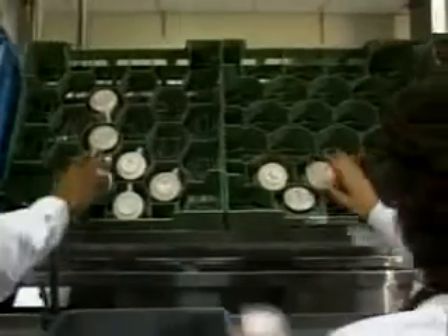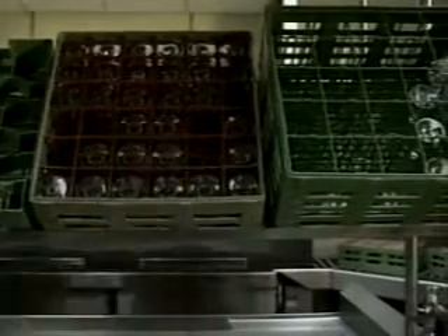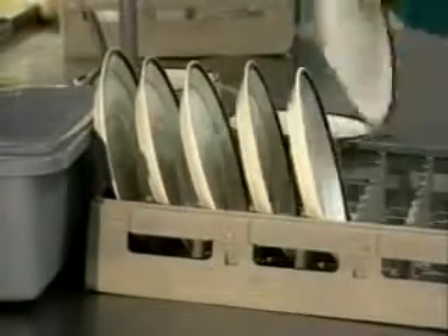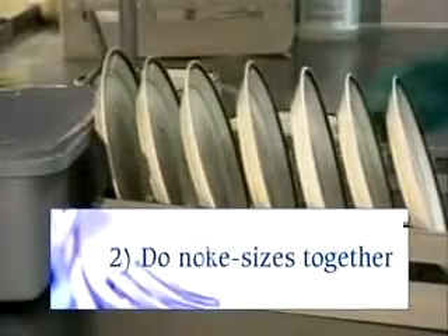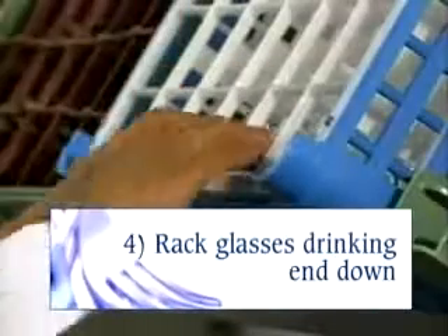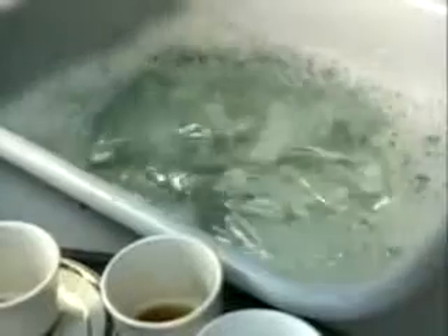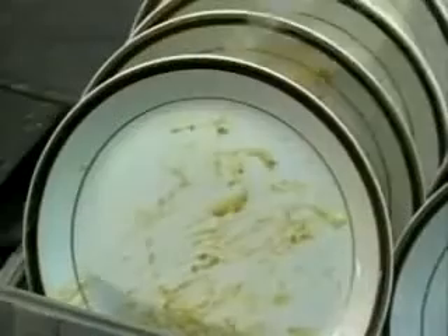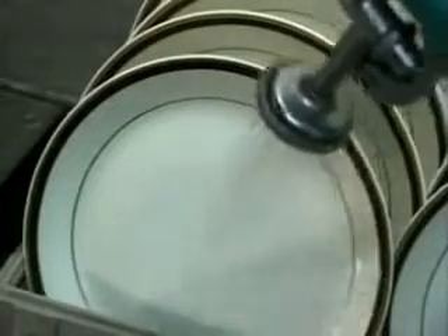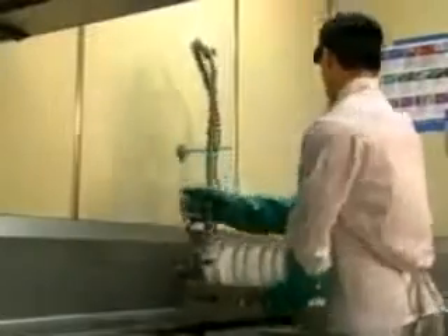Racking the various types of ware is very important for effective washing. It is important that all surfaces be exposed to the wash and rinse spray pattern inside the dish machine. Glass and dishware will be properly cleaned and sanitized if you place like sizes together, do not stack or overlap, rack dishes uniformly, and rack glasses with the drinking end down. Flatware and silverware require special racking and processing procedures and will be covered later in this program. Pre-rinse each rack using a T&S hose or similar sprayer, as this will significantly reduce the amount of soil in the wash tank and ultimately improve final results. After pre-rinsing, the rack is ready to be run through the dish machine.